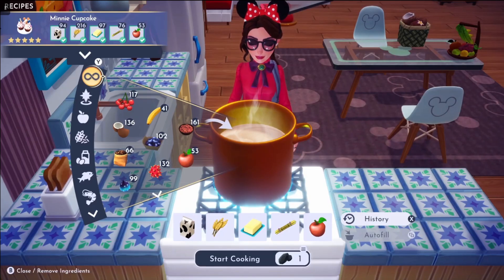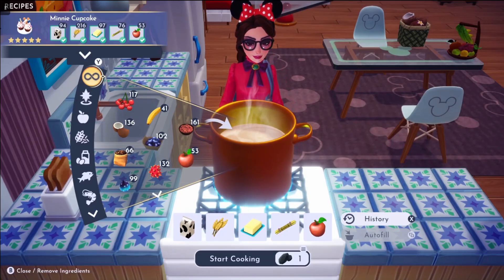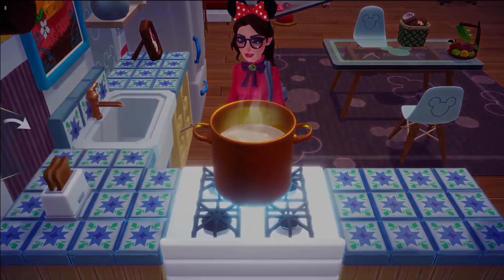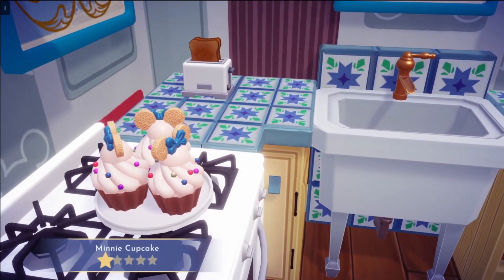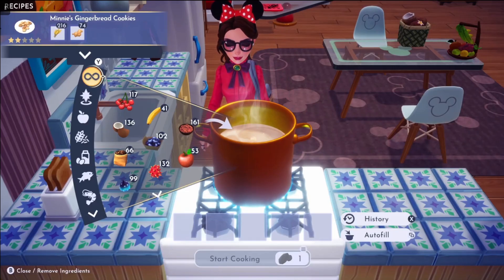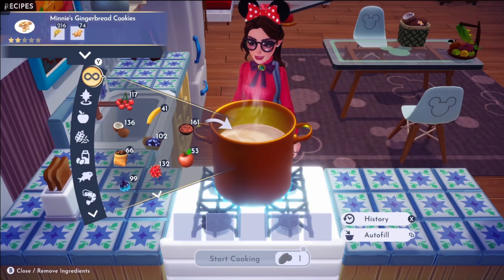Then we have mini cupcakes, which is made with milk, wheat, butter, sugarcane, and an apple. After that, we have Minnie's gingerbread cookies, which is made with wheat and ginger.